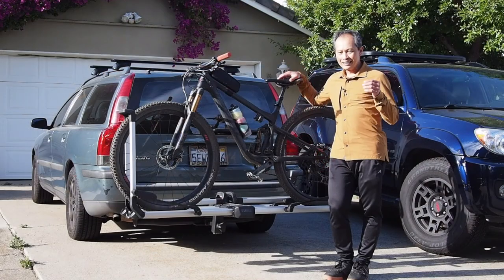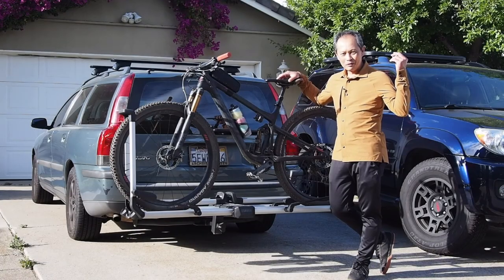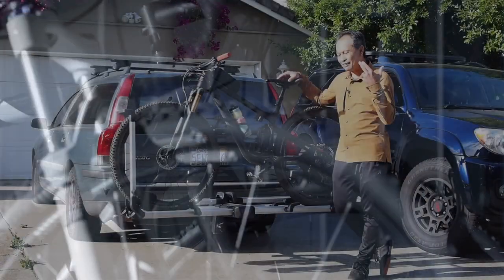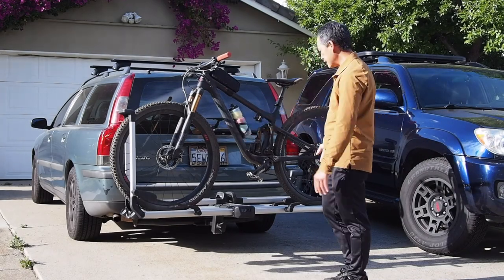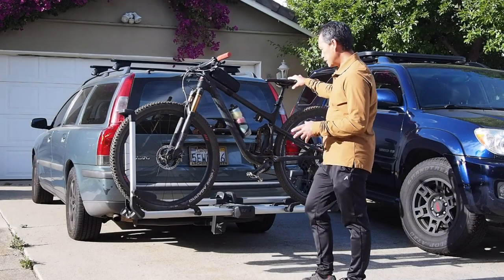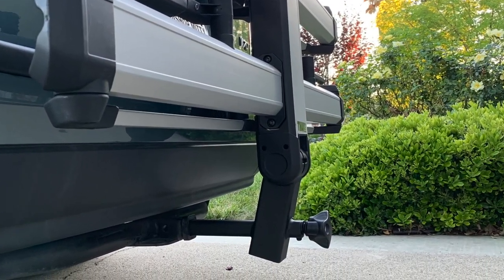Thule joined the fray and, as we know, Thule has an impressive testing repertoire — meaning they have a test course with rain, heat, bumps, and high speed, and they have tested this thing like no other company in the world. Swedish after all. At $699, a 60-inch wheelbase, and inch-and-a-quarter and two-inch compatibility are some of its qualities.